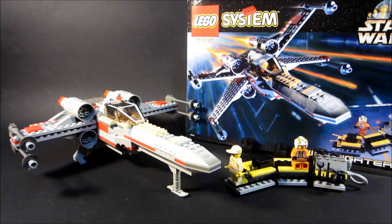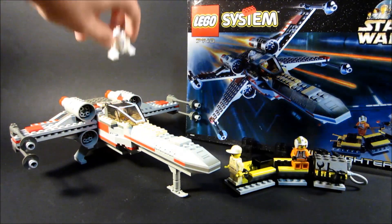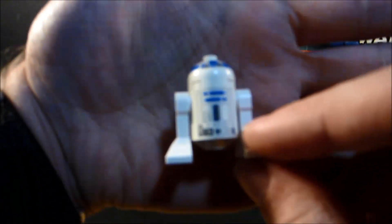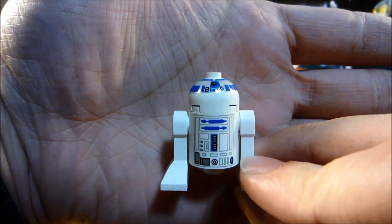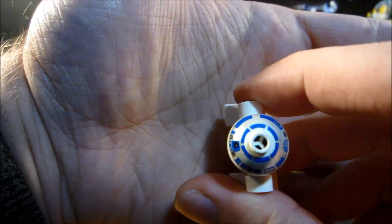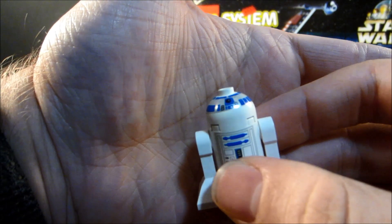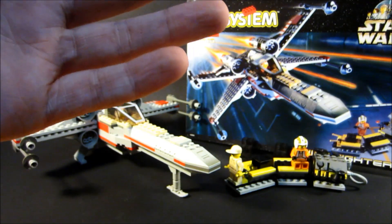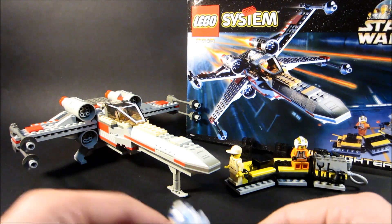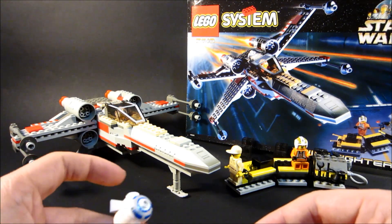Let's talk about some interesting things when it comes to minifigures. We're going to grab R2-D2. This is the old version of R2-D2, where his head was only printed from the top, only went that far down. It looks the most like R2-D2 in my opinion, because this is what I grew up with. And I'm hungry — I haven't eaten breakfast.